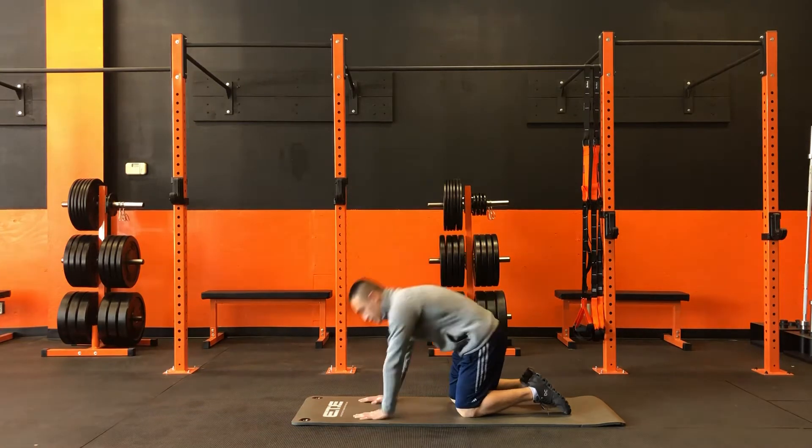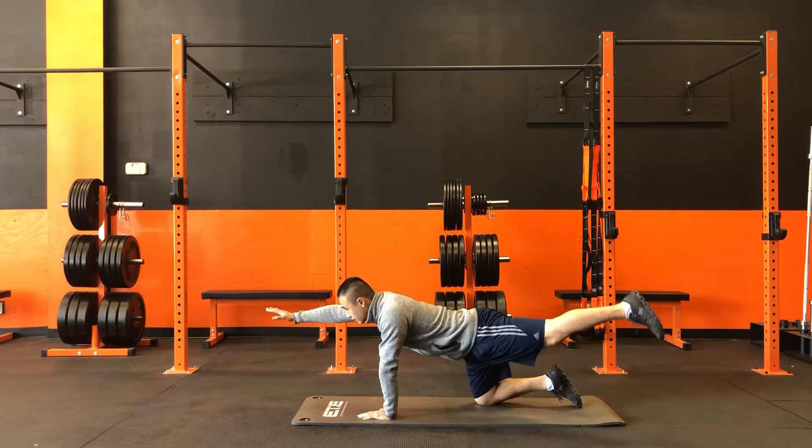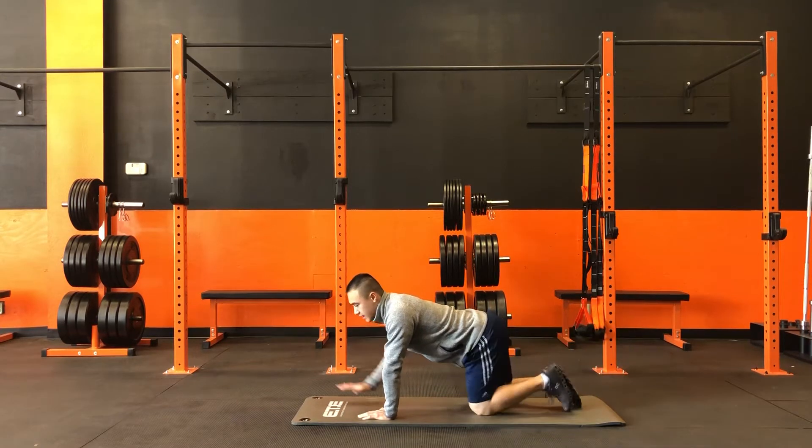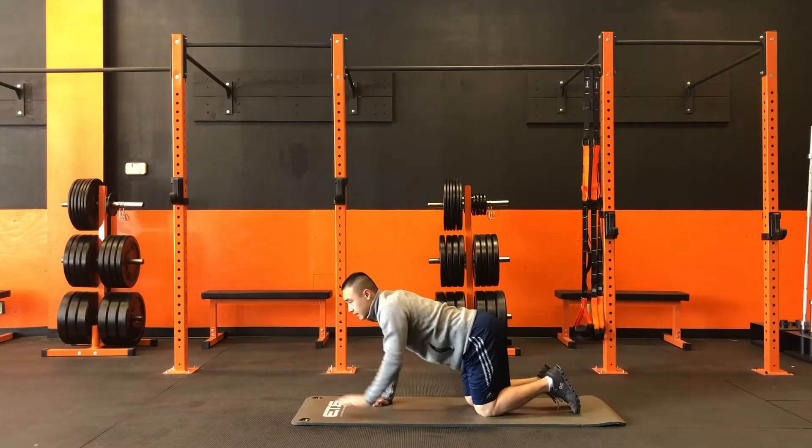We're going to extend our opposite arm and opposite leg out and forward, and back down. Then change sides — out and forward, and back down.